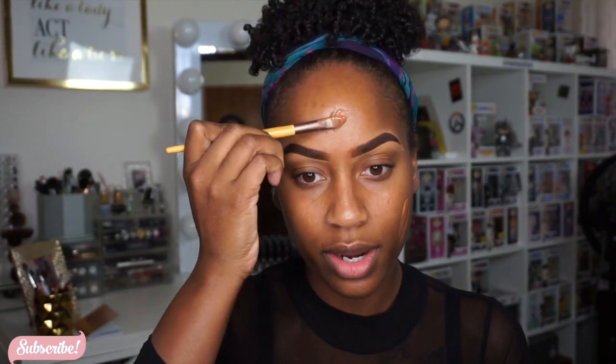I wanted to try this Estee Lauder Double Wear — it's not new, it's just new to me. I got the sample because foundation is expensive and you can't just be buying it willy-nilly. I advise you guys to go get a sample from Sephora — get samples of Fenty, get samples of whatever you need. I've been wearing this Double Wear for a few weeks now and I love it. I already sprayed my Real Techniques sponge with some Fix Plus and we're just gonna press that foundation in — press it in and bring it down to the neck.